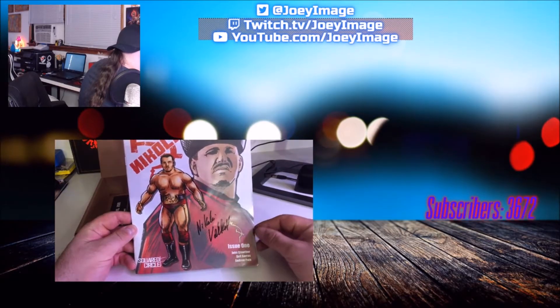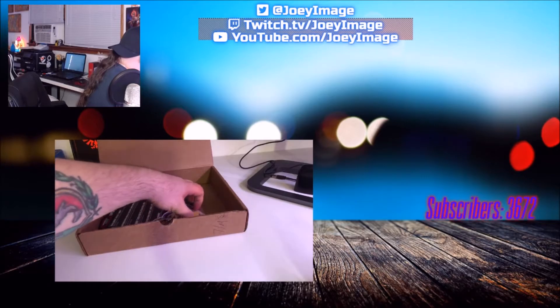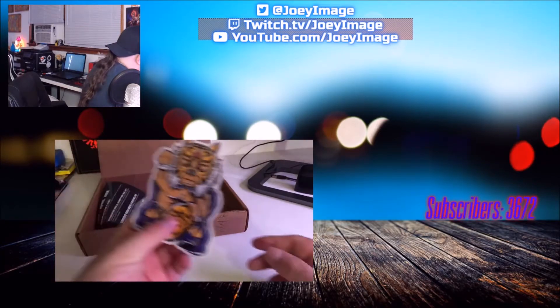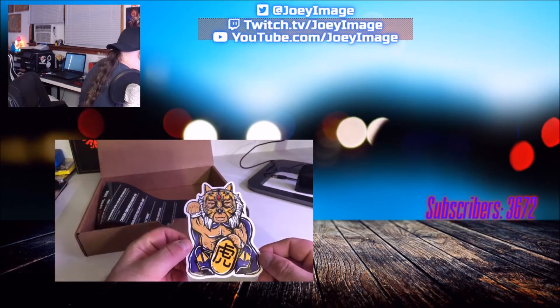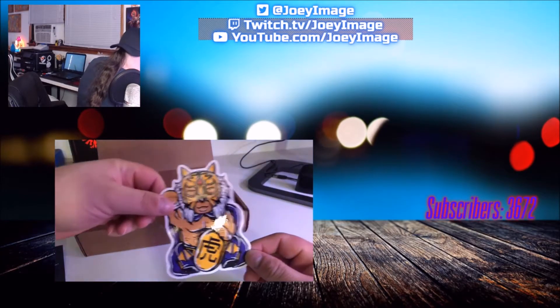Next item is a Tiger Mask — come on, get out of the box. Is this a sticker? It's a sticker, a large sticker. There you go.